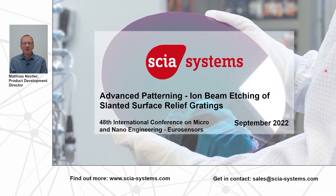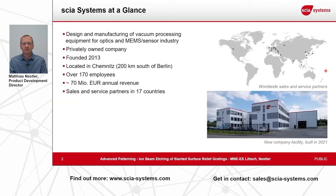Hello, this is Matthias Nestler from Skia Systems. I'm responsible for product development within the company, and today I will introduce you to our advanced patterning technology with ion beam trimming for production of slanted surface relief gratings. Before I go into the technical details, I will give you a short introduction on our company.